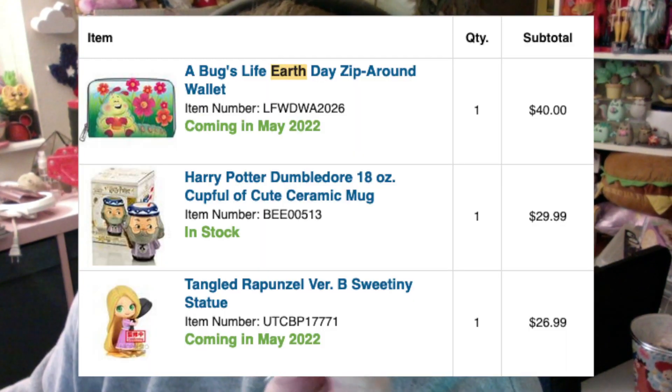I bought three items and I think all three were pre-orders. This was in May — I ordered items set to release in June of 2022, so I figured that's just about a month and I'd wait for all my items to come in. Actually, I ordered on May 4th, 2022, and it said two of the items were pre-order but would be releasing in May 2022, so I thought they'd come that month and I wouldn't have to wait that long.